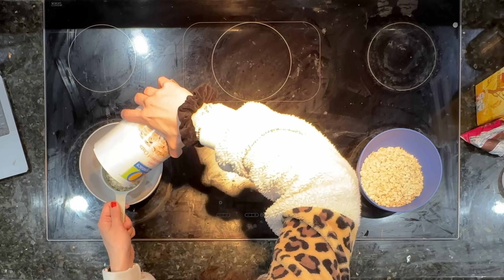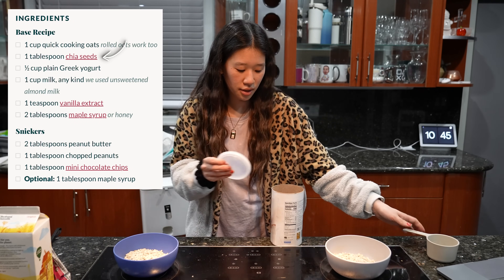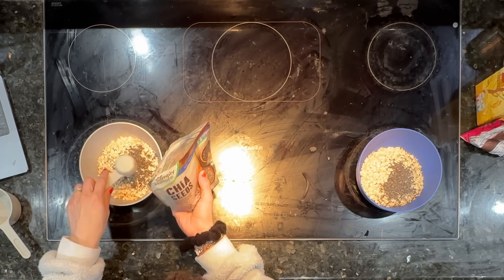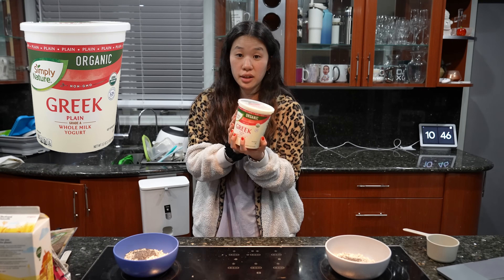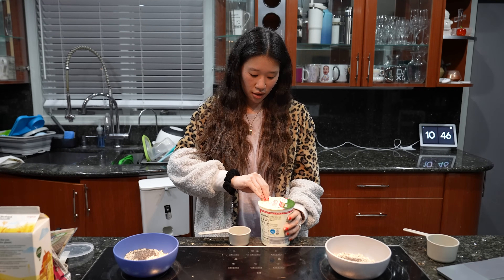I'm going to make two because I'll definitely split it between us and the kids. One tablespoon of chia seeds. Half a cup of plain Greek yogurt. I don't normally get Greek yogurt a lot but I got it specifically for this week. Normally in oats overnight I haven't really put yogurt in it, but this makes it taste so creamy.